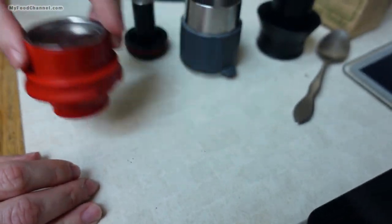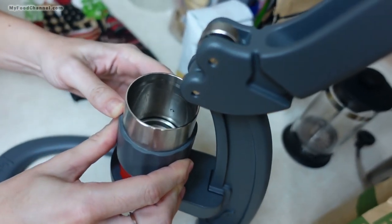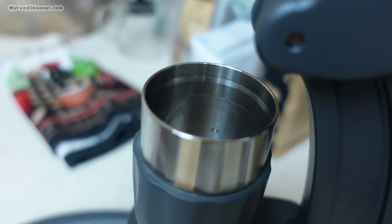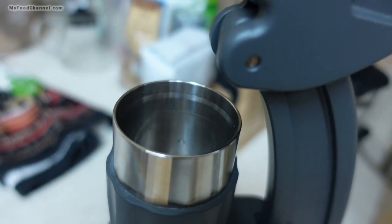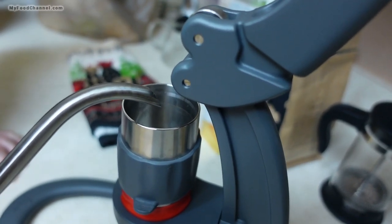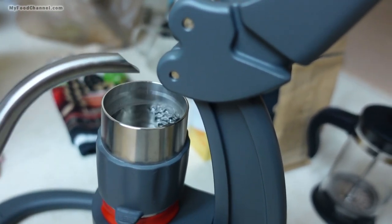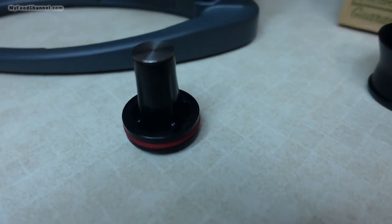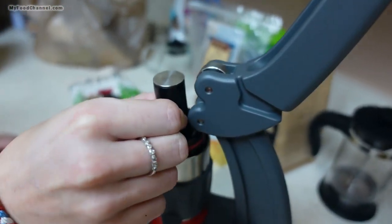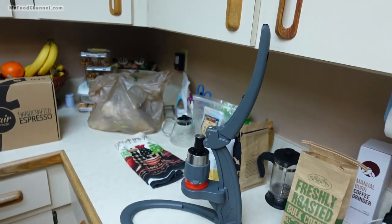The little handy-dandy filter goes in there, and then the portafilter. This chamber here is for the hot water. There's a little line in there, and you want to fill it up to that line. Then you take the one piece and put it on the other, and now you've got this lever set up here.